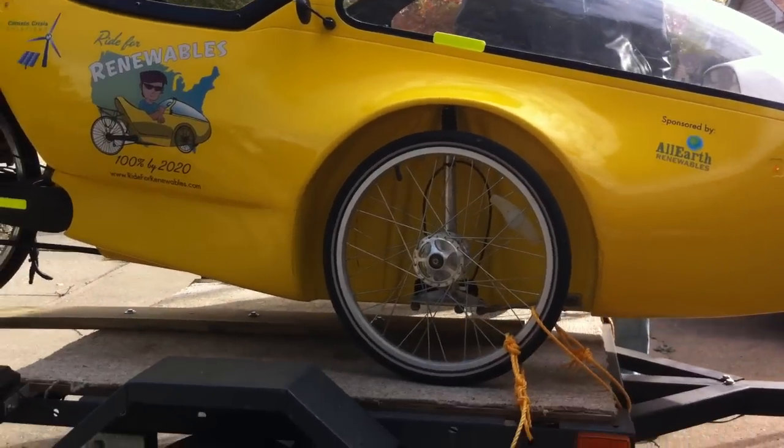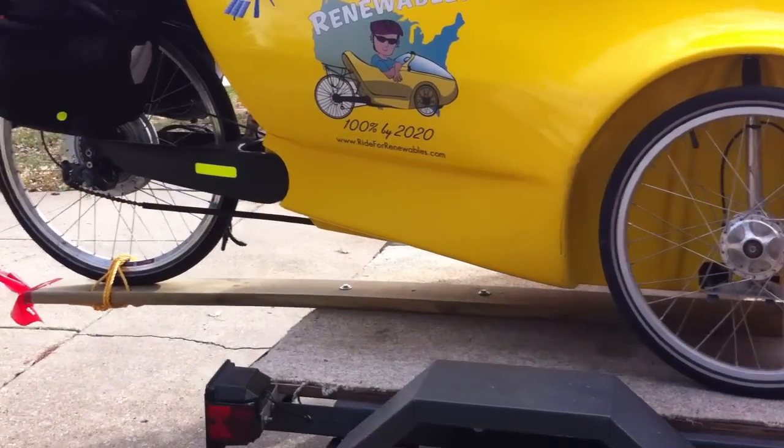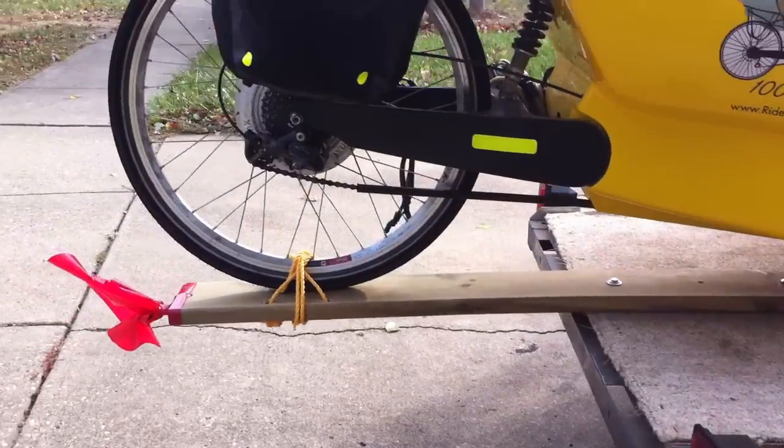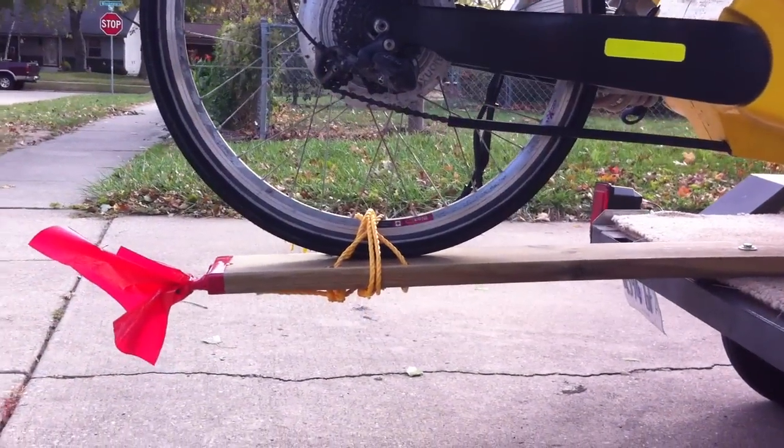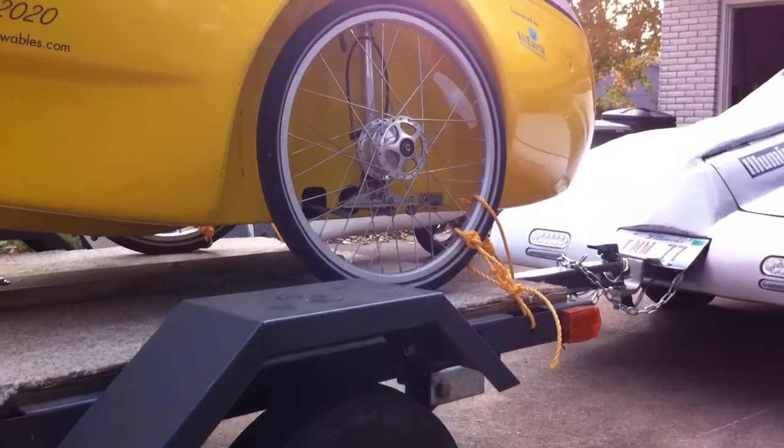So he has two trailers — one that's much bigger and it's all aluminum, nice, lightweight. However, it's not quite big enough. The trike is about eight foot eight inches long and that aluminum trailer has a front and a back that you can't disconnect, so it wouldn't quite fit. So we had to modify this smaller one — it's like a lawn tractor trailer — put a board out the back and bolt it down so we could carry the trike, with it overhanging the front.